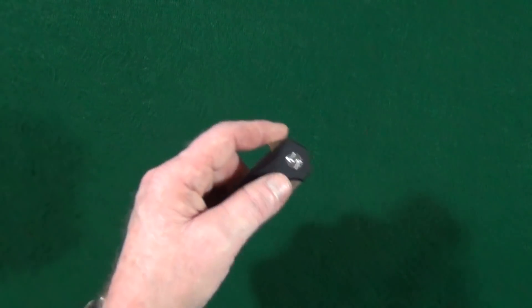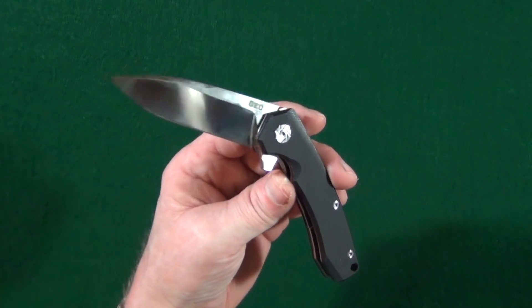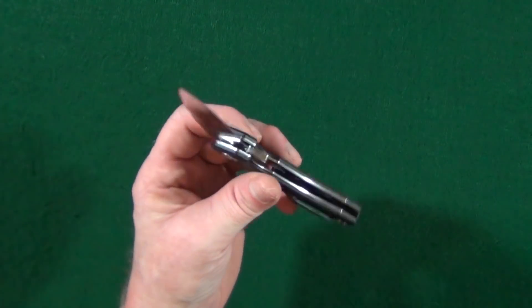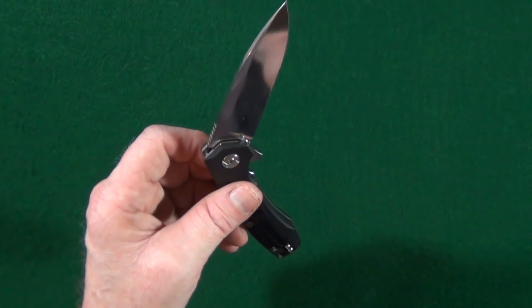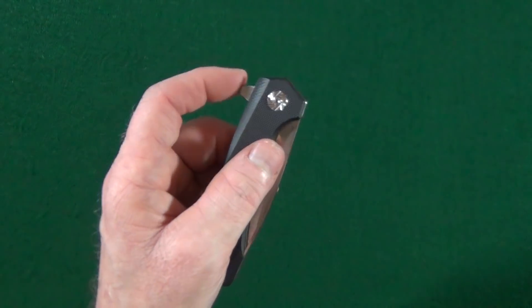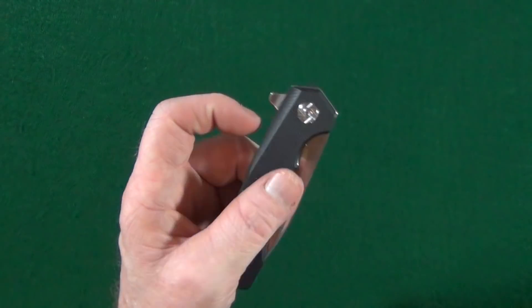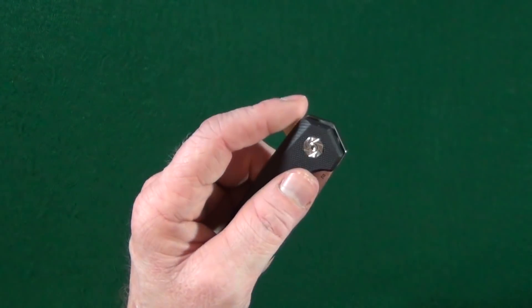And the closing action is also really good. I've even noticed it getting better these past couple days, because on the inside this blade's riding on — get this — a ceramic ball bearing pivot. Wait till you guys hear this price.